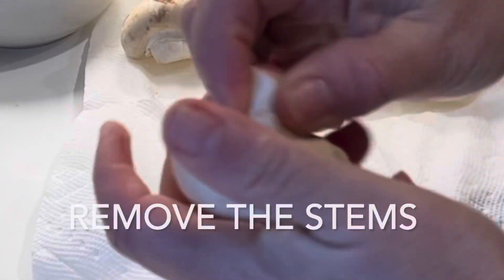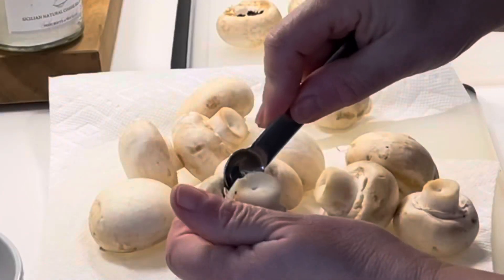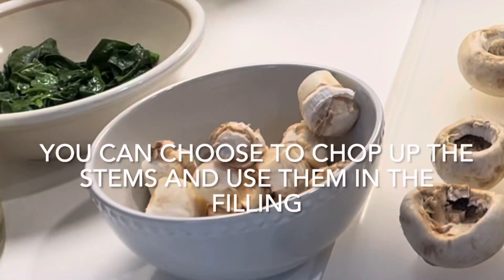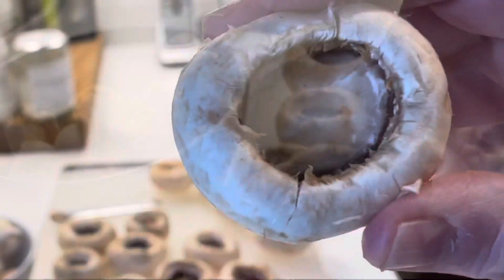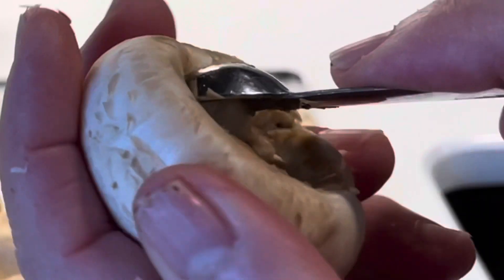Next, remove the stems from the mushrooms. Just wiggle them out or scoop them out with a small spoon and place the stems in a bowl. If you like, you can chop them up and use them for the filling or save them for another recipe. Once you have removed the stems, go back and scoop out some more of the flesh inside the mushroom cap. Be gentle so as not to break the mushrooms.